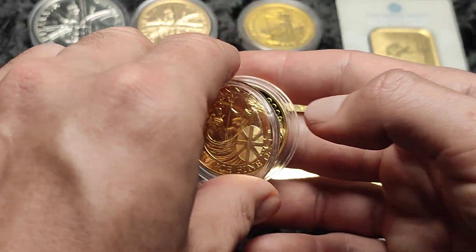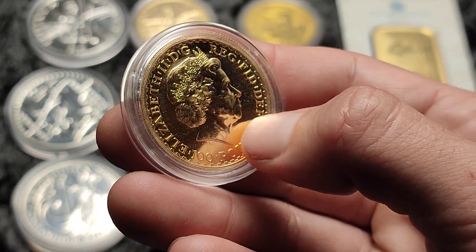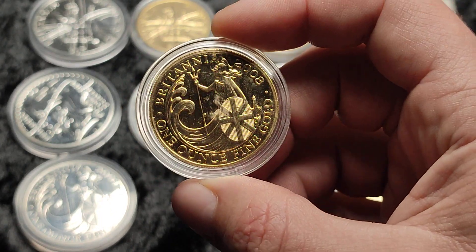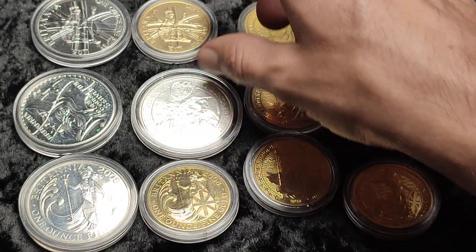So let me just pop that capsule back on and we'll flip them over. Obviously we've got the Queen there. There are a few marks just on the Queen's cheek there, but being a bullion coin I'm not too worried — this side is obviously nice and clean, which is the design I would tend to look at.